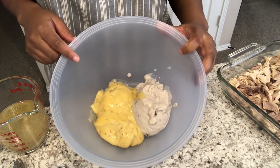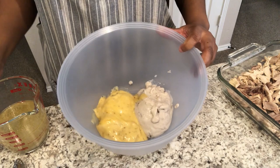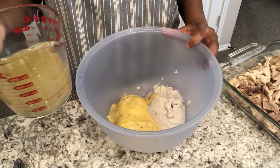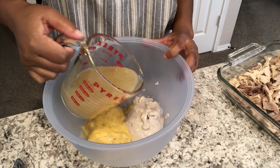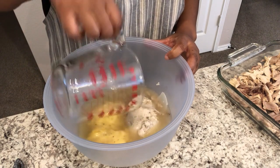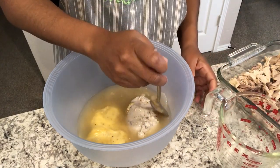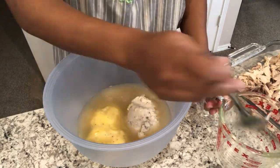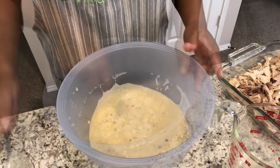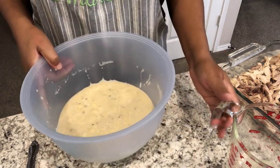In this bowl I have my cream of chicken and my cream of mushroom, and I'm going to add about one and one-fourth cups of that yummy chicken stock and give it a good stir. Here's what it looks like, and I'm just going to pour this over the chicken.